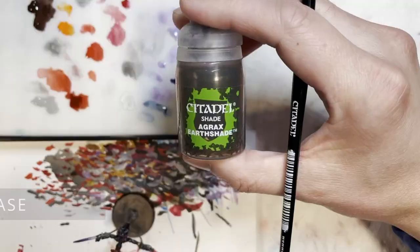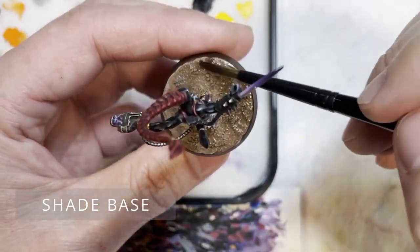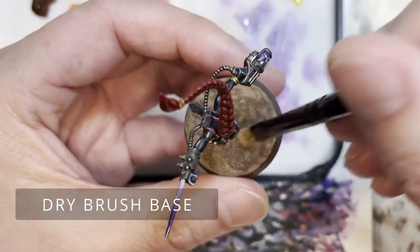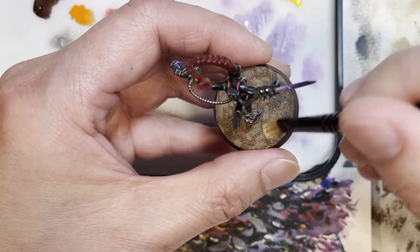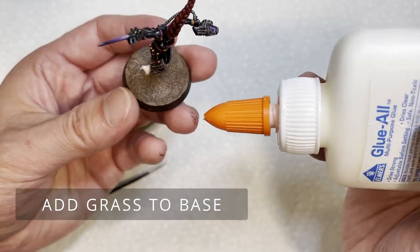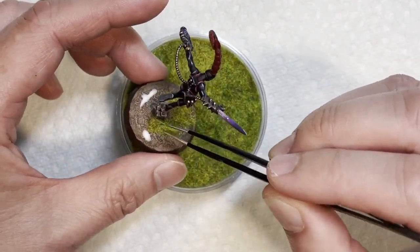If you want to texturize the base, once you're done I'd recommend putting the base in front of a space heater at about three to four inches away so you don't burn the model. This makes the texturized areas dry a lot quicker, because typically it'll take almost half an hour for the whole thing to dry and we don't have time to wait for that.